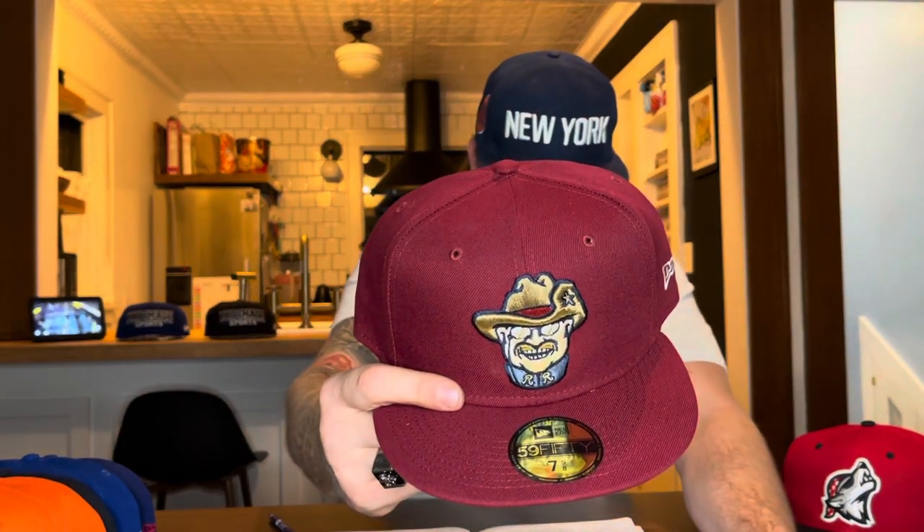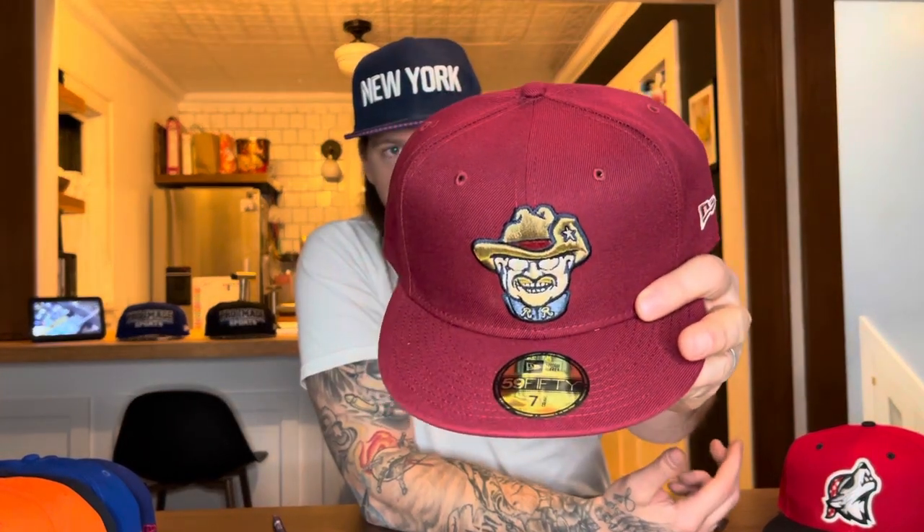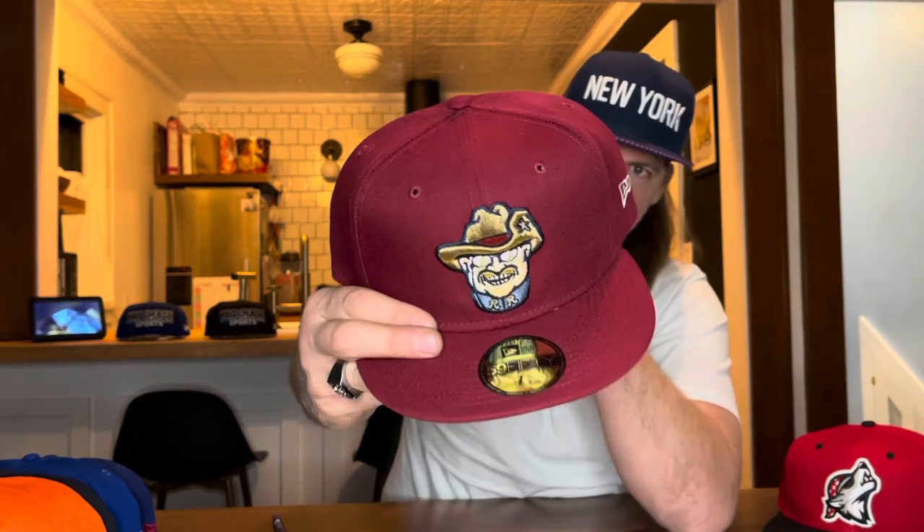This would be the Rough Riders on-field hat — that's the smiling Teddy. They got their nickname from Theodore Roosevelt, who was obviously a president. He was also the leader of the Rough Riders, or the first cavalry of volunteers that went to Cuba to fight. The team took on the name the Rough Riders. They are an affiliate team for the Texas Rangers. That maroon hat is very sick — so sick right there.